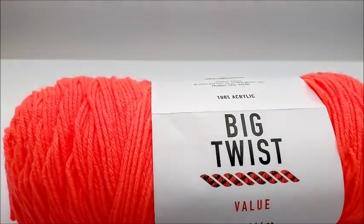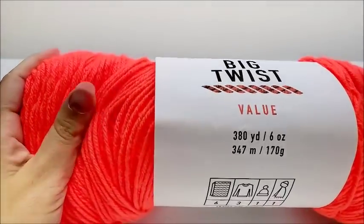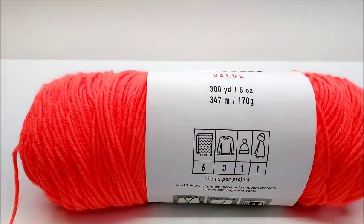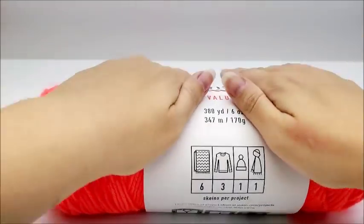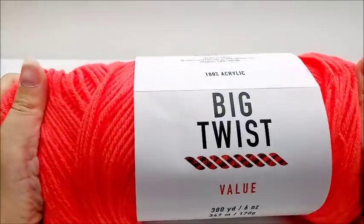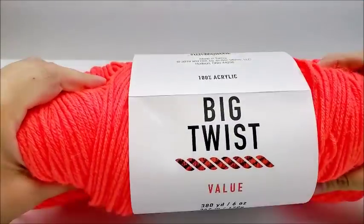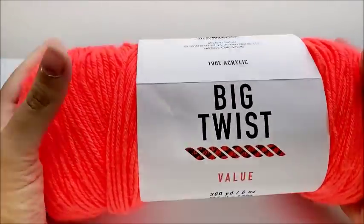Last time I went to Joann's and I saw this there, and since it was a value yarn, I thought it might be cool to compare it to Red Heart Super Saver, which is a very common value yarn. When I first picked it up, I noticed that it is a lot softer — the feel is softer than Red Heart Super Saver.